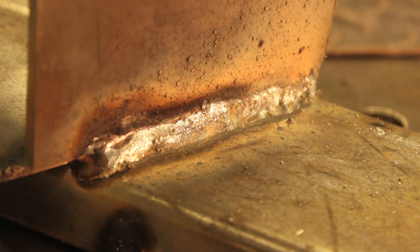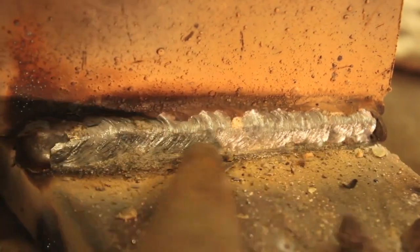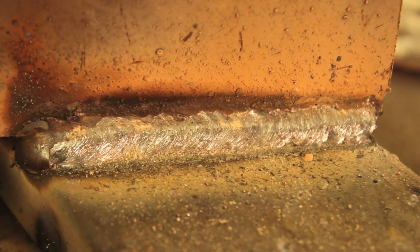The result kind of sort of looks alright, but the other problem with this technique is that instead of joining work piece A to work piece B, we're joining work piece A to a piece of scrap metal which is then kind of attached to the other piece — so that's not really good. A second pass does make it look quite a bit better, but again, this isn't really ideal.